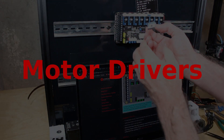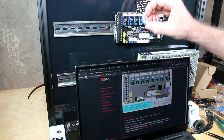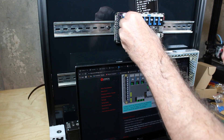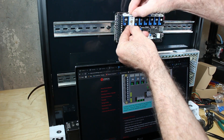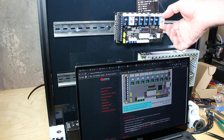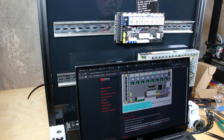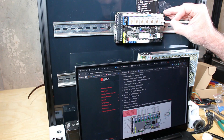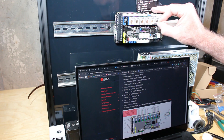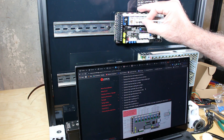Now we'll install the motor drivers. These little chips really only go in one way — there are two extra pins across one end, so they can only go in one direction unless you want to destroy them. Be gentle; they may require a little rocking and realignment to make sure all the pins are seated properly. Go through them one by one. You'll end up with one left over as a spare in case one burns out. I'm cleaning the tops of the metallic pads with isopropyl alcohol before sticking on the cooling fins to ensure good contact and keep them running cool.